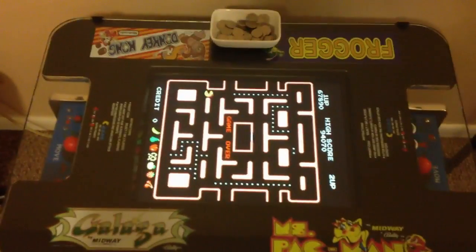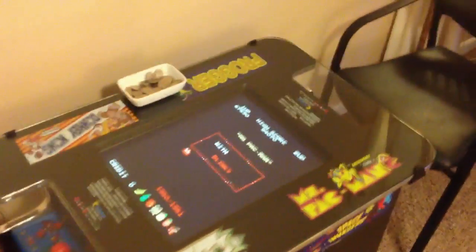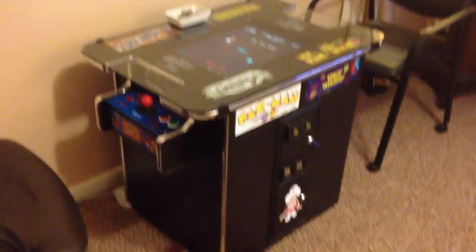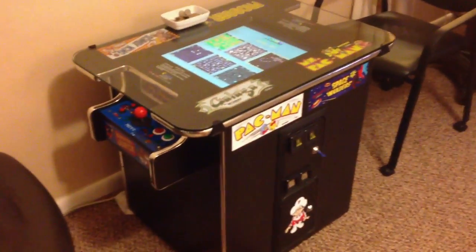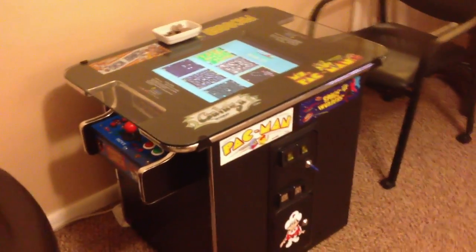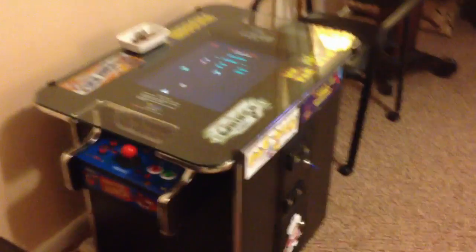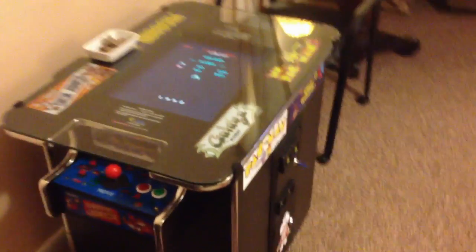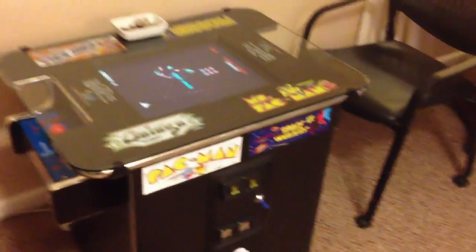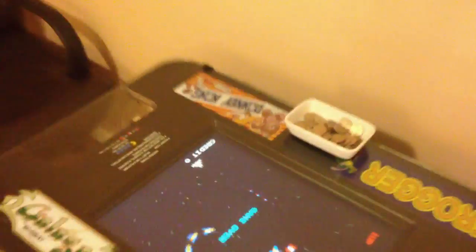Hello everybody, this is Jeff and I'm back to show you something I should have done a long time ago. This is my first arcade cabinet — this is what inspired me to build my main cabinet and my mini cocktail cabinet. I actually bought this off eBay, a really good deal. My son loves it, my wife loves it — they get frustrated at times because they can't do any better at Pac-Man, just like me.